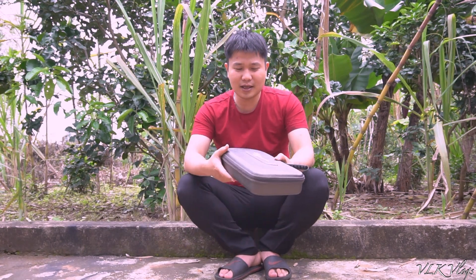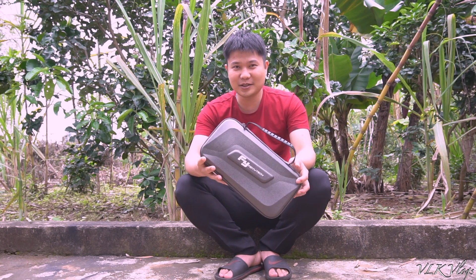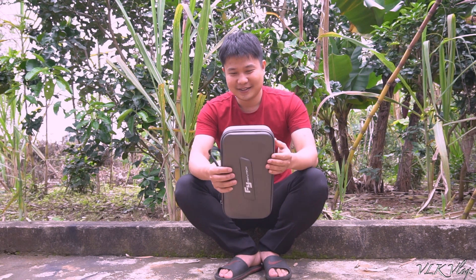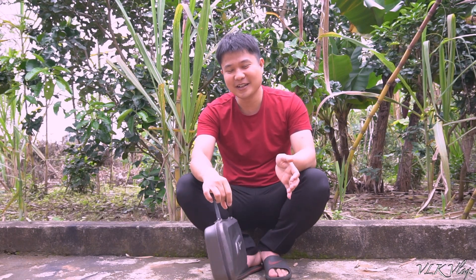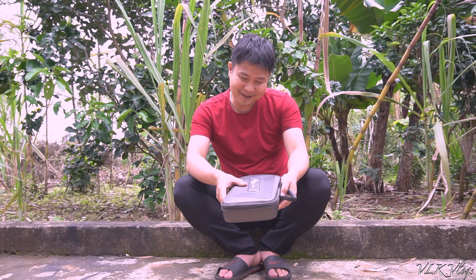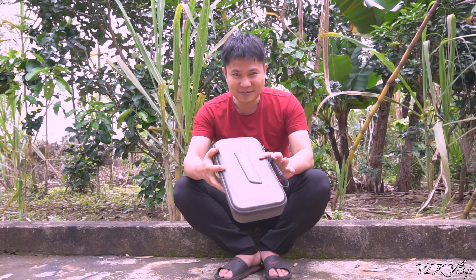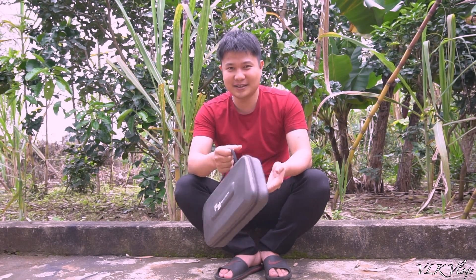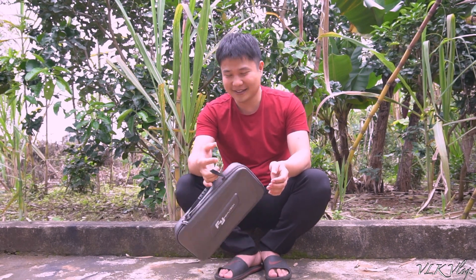Hôm nay mình sẽ giới thiệu chiếc gimbal mới của mình — chiếc gimbal cho máy ảnh. Chụp ảnh và quay video thì nó khá là rung nên mình lại đầu tư thêm chiếc gimbal mới. Đó là chiếc gimbal Feiyu Tech. Tiếng Anh của mình rất là kém, bao nhiêu clip cũng đã nói rồi. Đây là chiếc gimbal mới, mình sẽ quay cho các bạn xem cận cảnh.